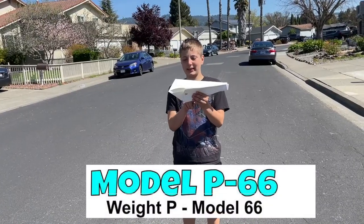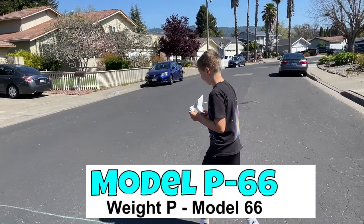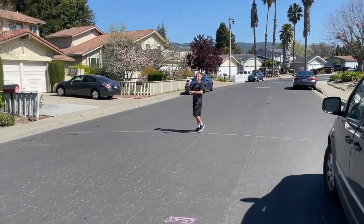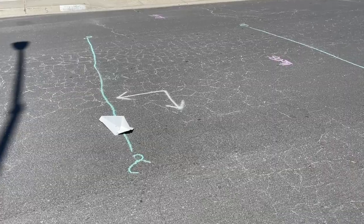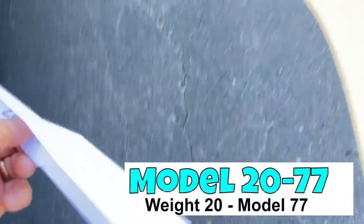This is P-66 — P stands for poster board, and obviously model 66. My prediction is going to be 30 feet. I think it's going to suck. 30 on the nose! I think that's a design shock, but it keeps going right.